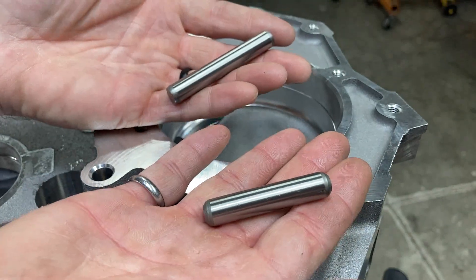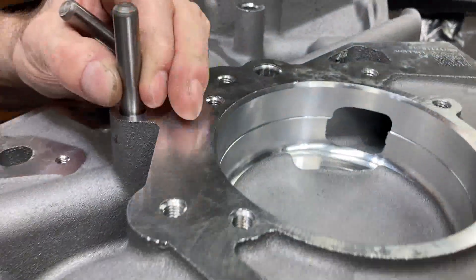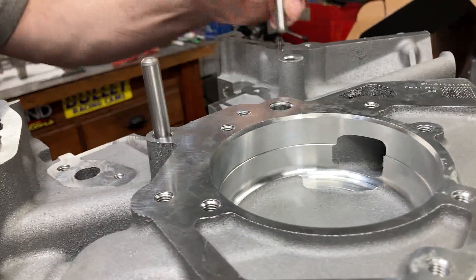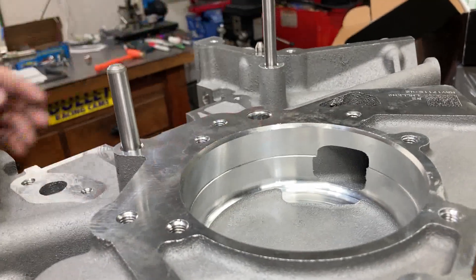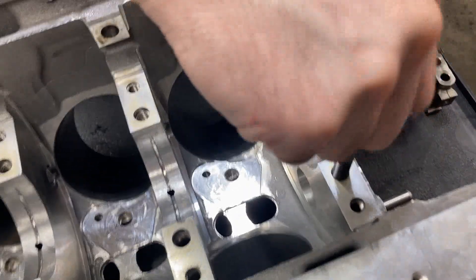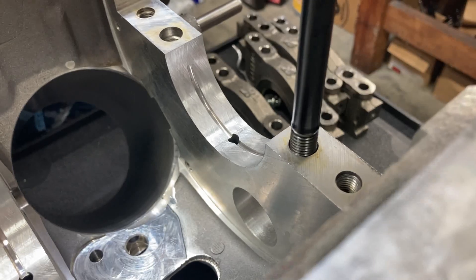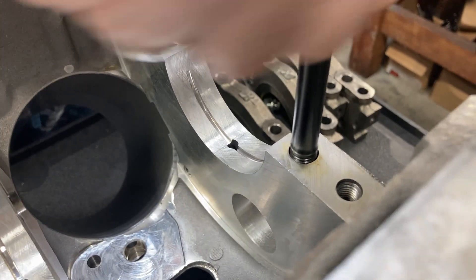We've got two dowels for our timing chain guides — the short one goes up here and the long one goes up here, and I'll set those with a brass drift. Then we're going to go ahead and get a bearing clearance check and screw in our ARP main studs.